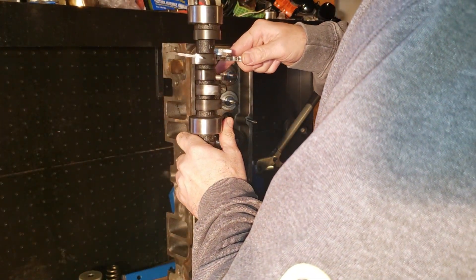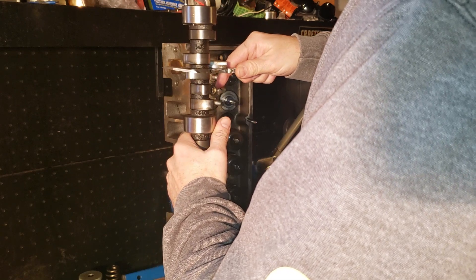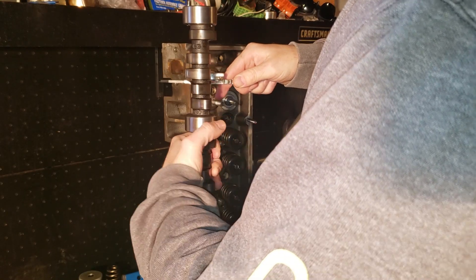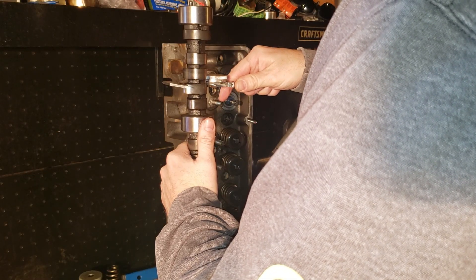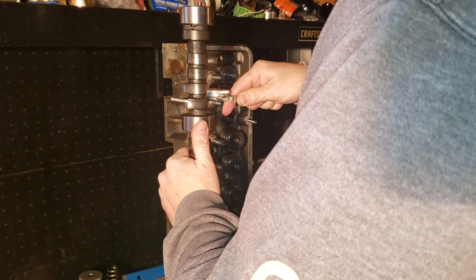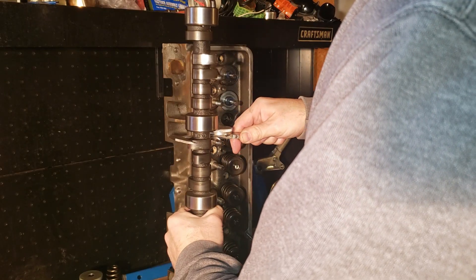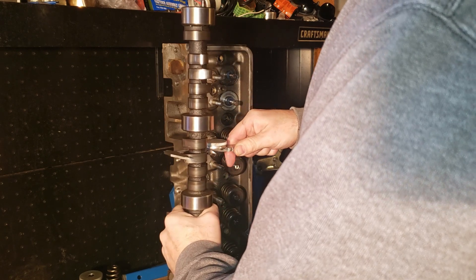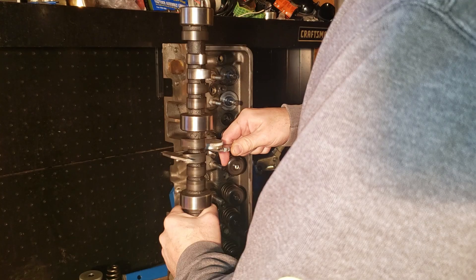The cam is a Comp Cams Extreme Energy 284. The cam is damaged and some of the lobes are 40 thousandths off. I will be doing a garage rebuild on this engine, following the piston and camshaft manufacturer's recommended specifications. Post in the comments on what you think went wrong. Is 16 thousandths piston ring end gap enough? Is 140 PSI closed and 310 PSI open too much spring pressure for a flat tappet cam? Will 100 PSI closed and 220 PSI open properly break in a camshaft?